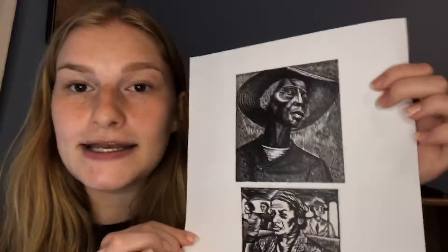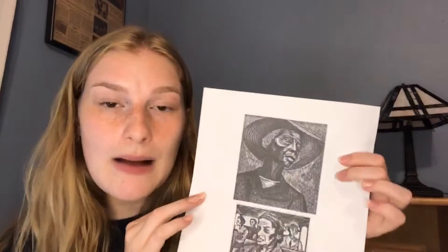As you can see in the print, it looks streaky — she's using a lot of lines, and that's because of the way the printmaking works. Today I thought we could imitate this effect that you get from creating prints by using hatching. Hatching is a form of drawing using only lines. You can also cross-hatch, which means having lines going in different directions to create shading.